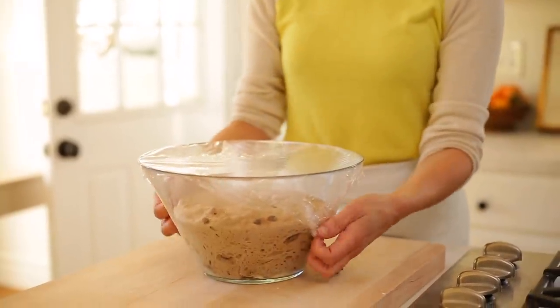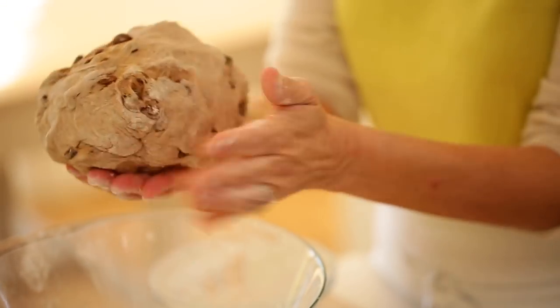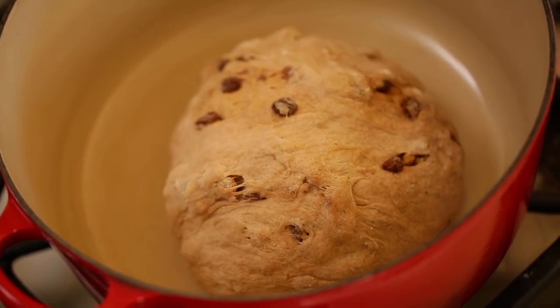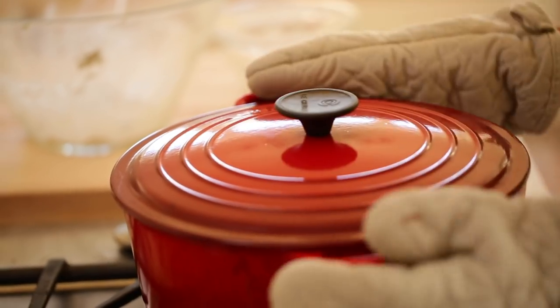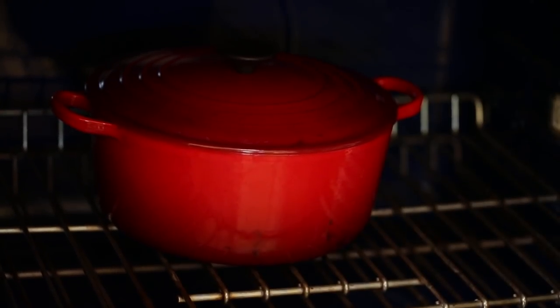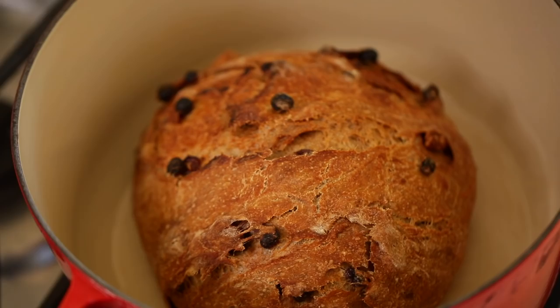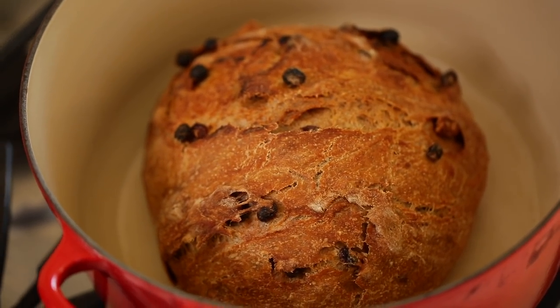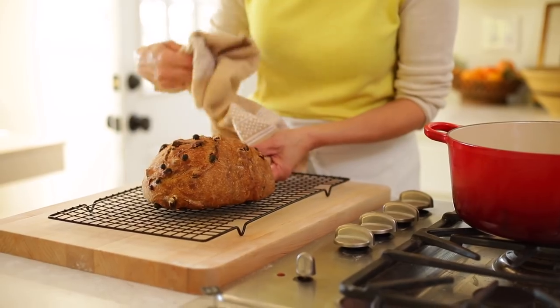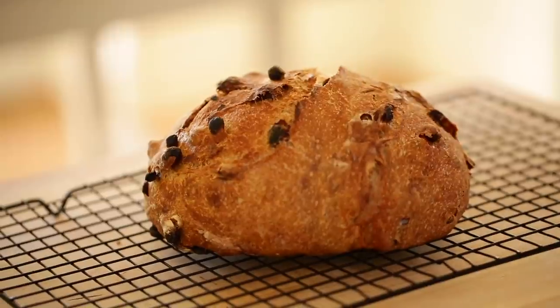Once it's ready, take that dough out of the bowl, form it into a nice ball, plop it in the center of the Dutch oven, and put the lid on top. Now you've got this little bread oven inside your big oven. Bake that for 30 minutes with the lid on, and at that point you will have the most beautiful-looking artisan bread. Take it out of the Dutch oven using a kitchen towel or oven mitts because it will be extremely hot, and place it on a cooling rack.